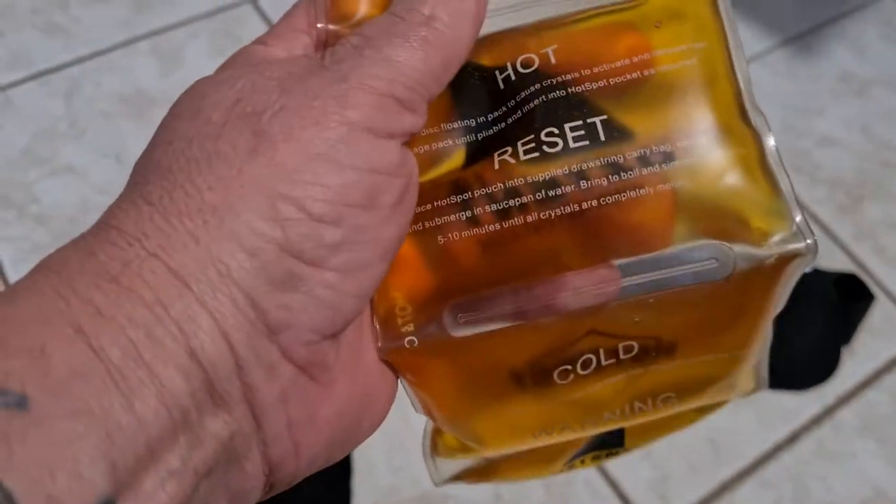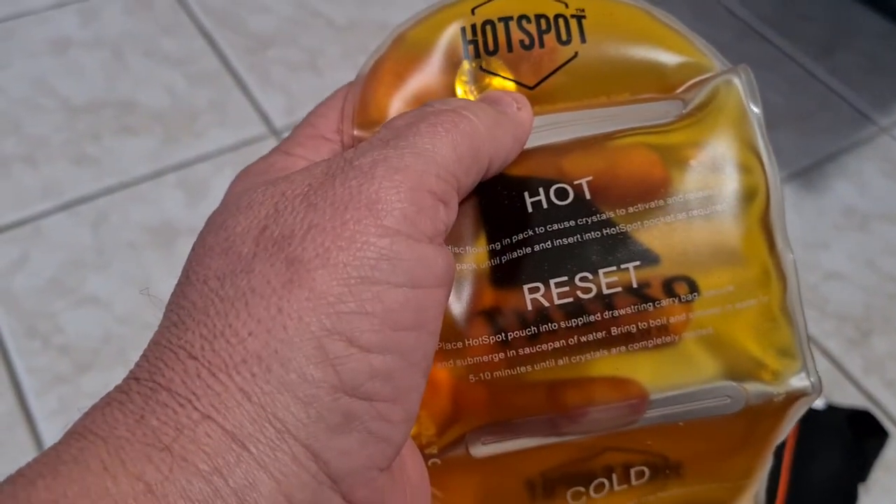When you get it, it's obviously quite liquidy inside. What you do is press the button inside and that crystallizes it, and it goes extremely hot.